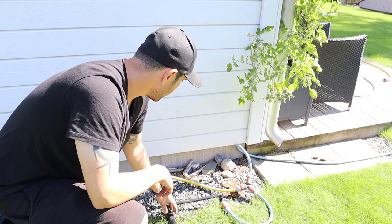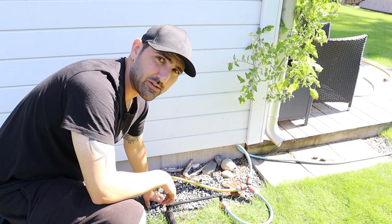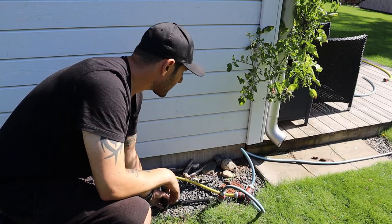These next ones are hopefully a lot easier since they're just going in the French drain — it's just getting a lot of gravel out of the way. Hopefully these will go down a bit faster at least. Let's start digging.